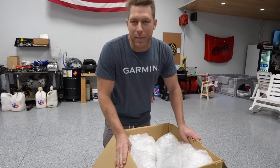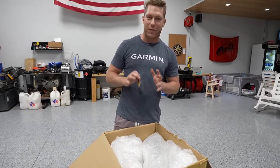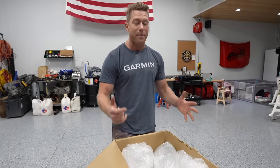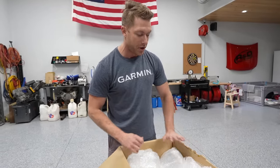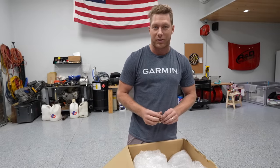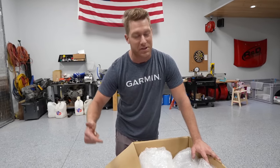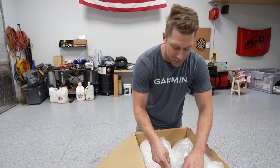I'm at my buddy Brian's house and we've got a little surprise — a box that came from Thailand. If you haven't seen the long tail riverboat video, I bought a long tail Thailand diesel riverboat that's twin turboed. This is the first box that's showed up since Thailand. The boat is getting ready to be put in a shipping container and come overseas, and I honestly have no idea what's in this box.